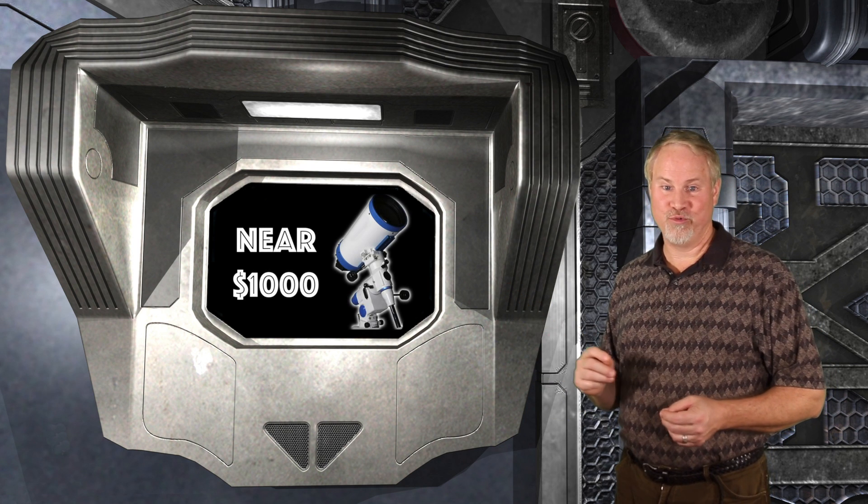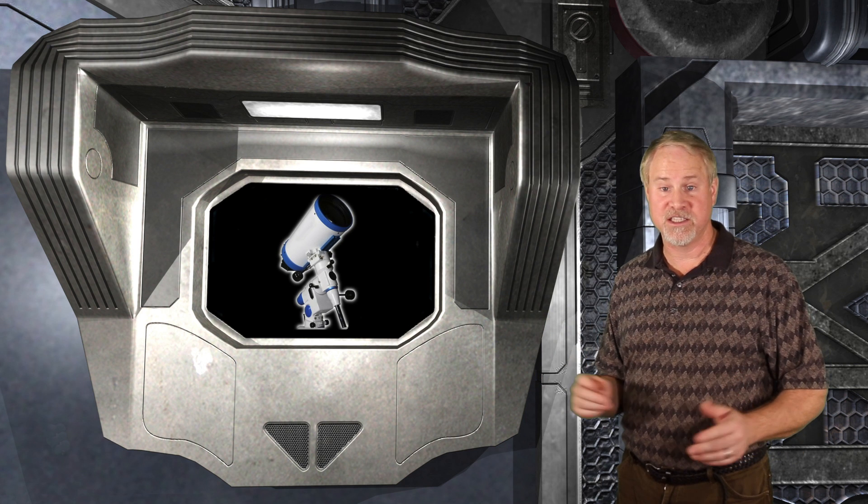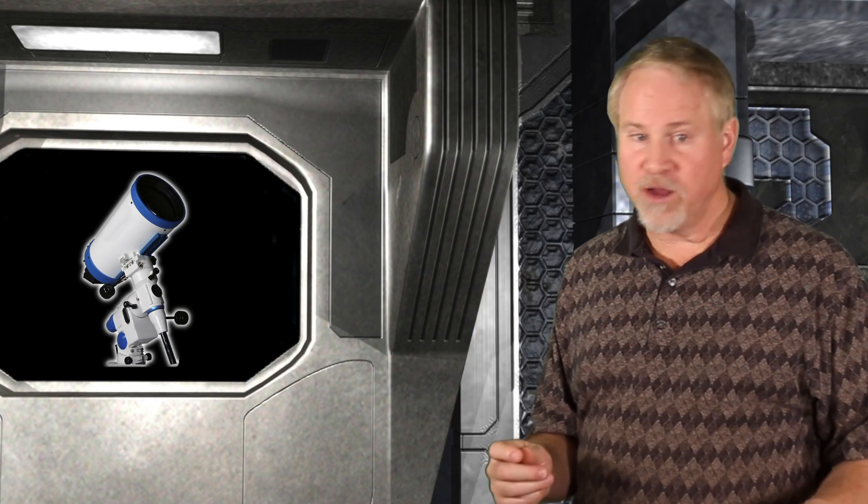A high-end consumer range scope will cost $1000 and above, but this will allow you to view the full range of deep sky objects on the Messier and NGC lists. It will allow you to get into astrophotography, and will include go-to mounts. The disadvantage is increased complexity, increased size, and even longer setup and breakdown time. So, what scopes can we buy, and where do we get them?